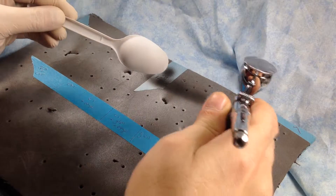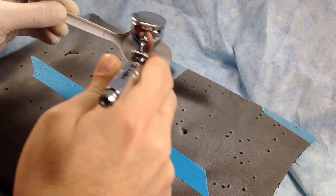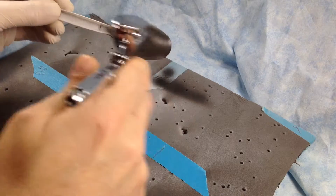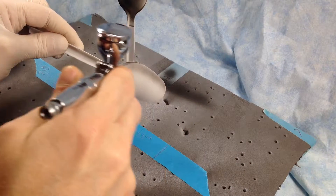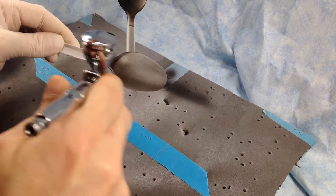Although I filmed all the spray booth parts without my mask on so you could hear me, when I watched them back, you couldn't hear me over the sound of the extractor fan. So I'm doing a voiceover. Apologies if you hear a power tool in the background — there's somebody chopping down trees doing some kind of DIY, so the microphone might pick that up.